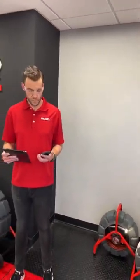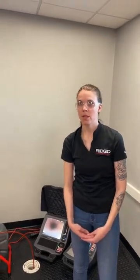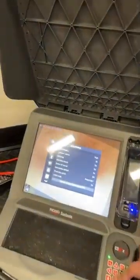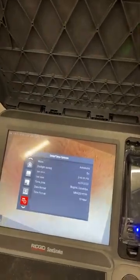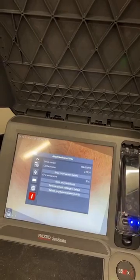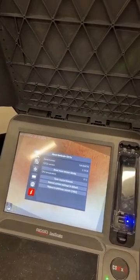First question from the chat: Can I use the new SeeSnake Mini Pro with my existing monitor? Yes — you can use the Mini Pro with any TrueSense-enabled SeeSnake monitor, so any of the CSX series monitors will be able to enable TrueSense and digital self-leveling. Next question: How do I know what software is on my monitor? If you go into the menu button and scroll down to the information button with the eye icon, it will show you the current software version. Right now we have version 2.18.34, which is required for digital self-leveling to work.